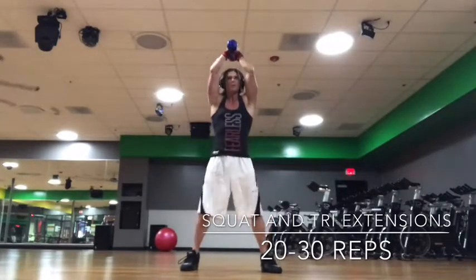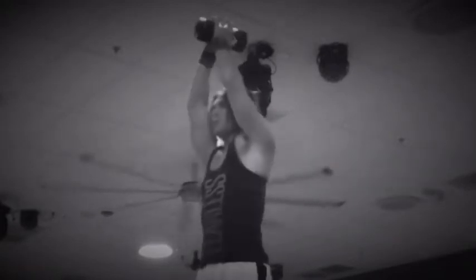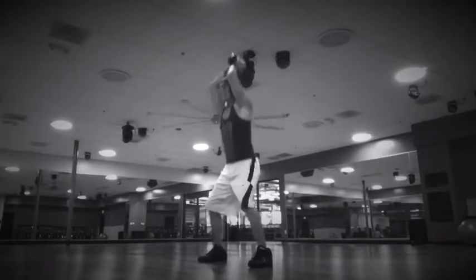So take a medium-sized weight. As you go down with the squat, so does the weight. Push it up as you come out of your squat. So down with the weight and up with the push. And we're going to go 20 to 30 of these.